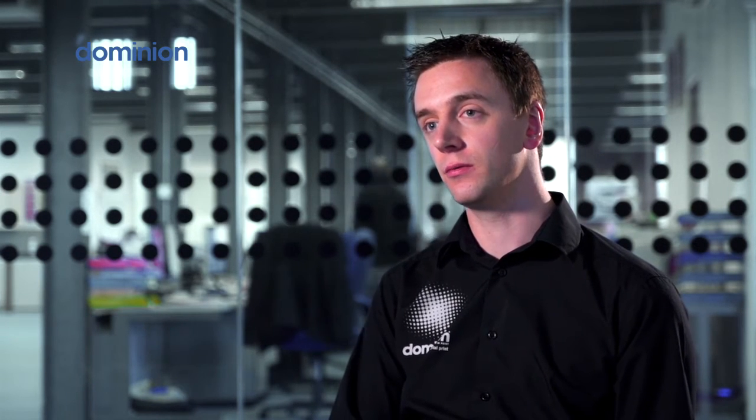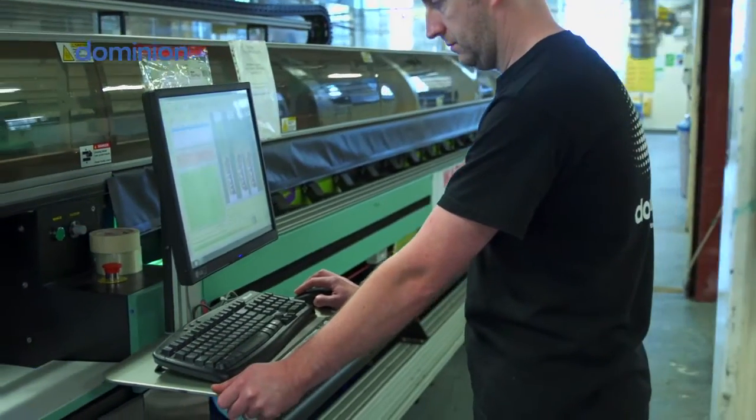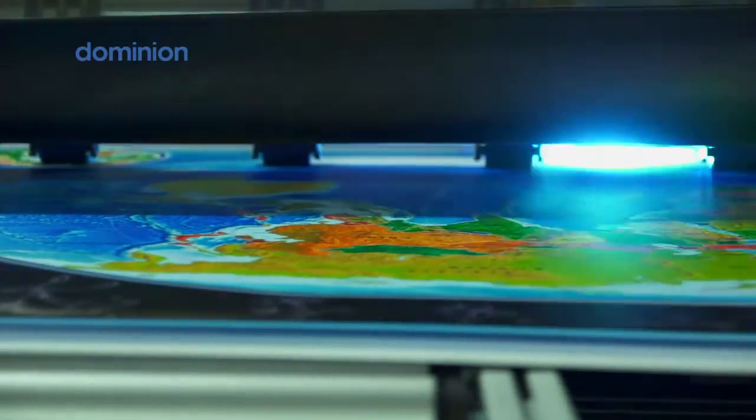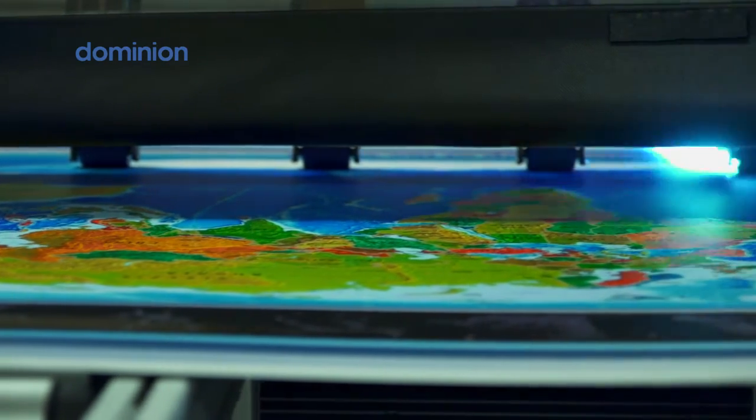Because of the many features of the UVstar we find it the perfect purchase for us really. It fits in with all the work that we currently do for customers. It also gives us the added feature of being able to do the flatbed work at a sheet size we couldn't previously do.